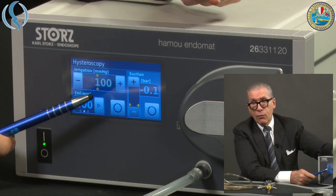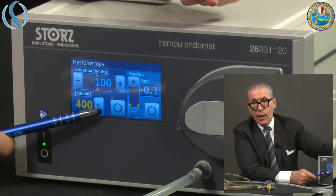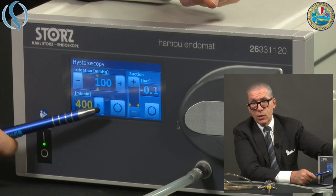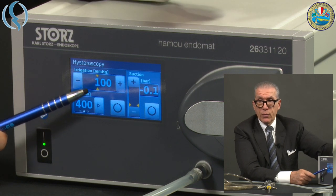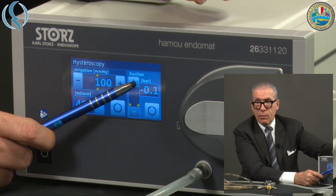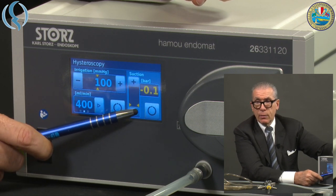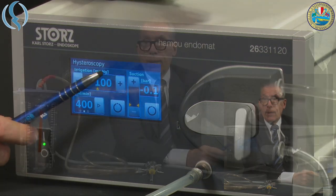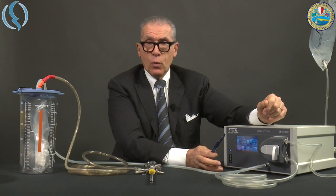Regarding the flow, there are only three available settings: 200, 400, and 600 ml per minute. I suggest staying in the middle with 400, which is quite close to the previous model. Also, the suction bar should be modified, and it is advisable to stay at the minimum — 0.1 bar. Once done, the machine is ready to work.